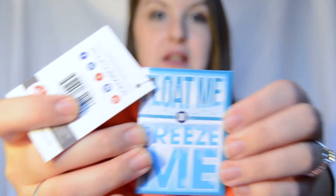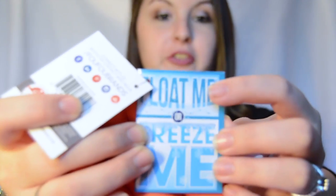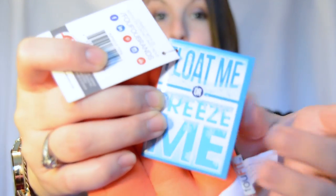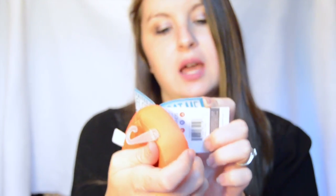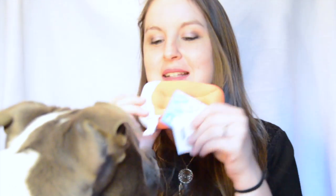It's from Foo Fit and it says that you can float it, so I'm assuming that it's like a water toy, or you can freeze it. Don't submerge in water — squeeze out the excess and freeze. It squeaks! It does squeak and she wants it. She wants it.